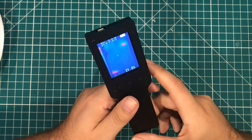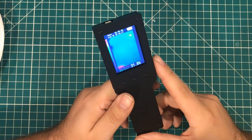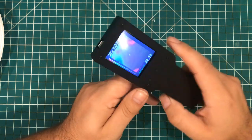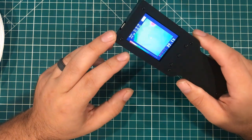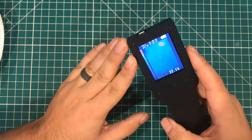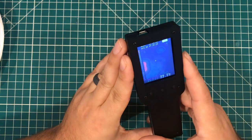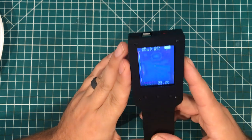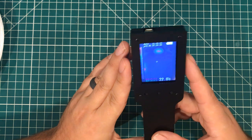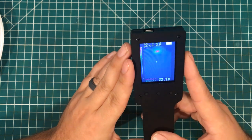I waited for you guys to actually play with this thing, but I did want to give you a little bit of information about it. This is a 320x240 screen, and the resolution of the actual infrared sensor is 32x24. That doesn't sound like a lot, but most of the cheap ones that you'll find are 8x8, so this has significantly higher resolution than those.